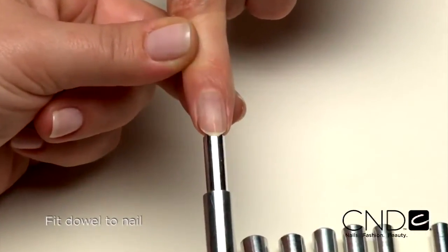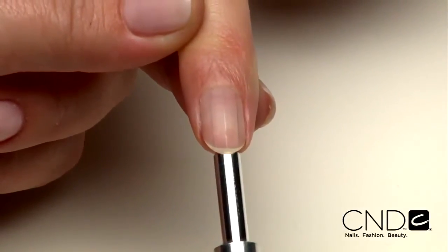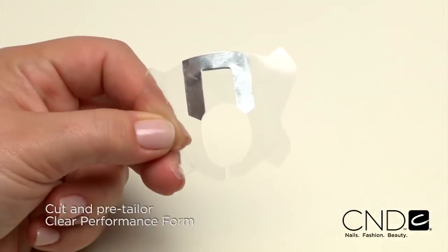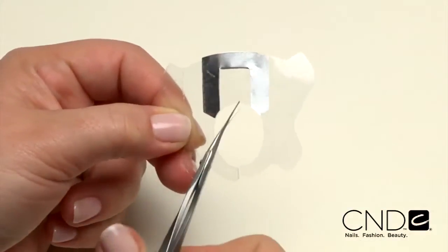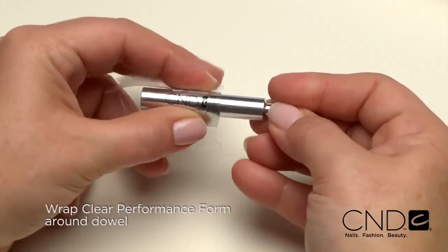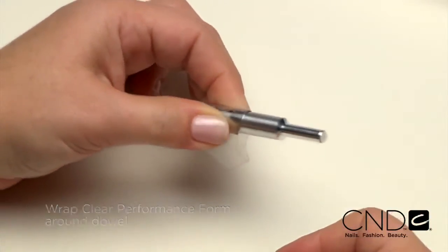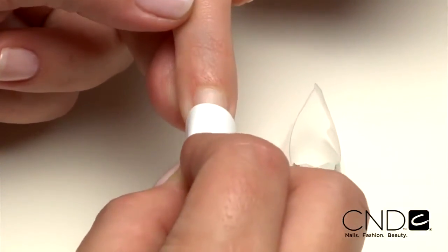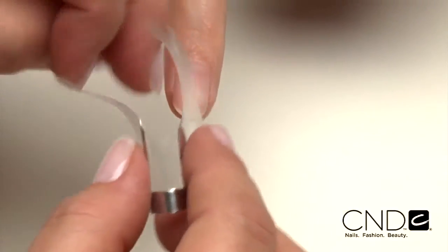Select a dowel that fits between the top two halves of the nail. The correct dowel size should line up to the edges of the two outer lines. Cut the performance form's back tab and pre-tailor the edge to deepen the curve if necessary. Wrap the performance form around the large end of the dowel to create the C-curve on the form. Cleanse the nail with ScrubFresh to remove the pencil lines, then open the back tabs to allow the form to slide over the finger.